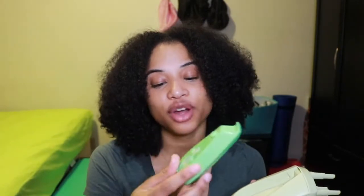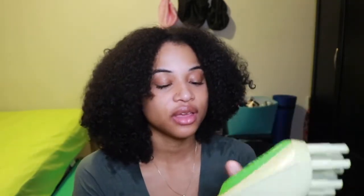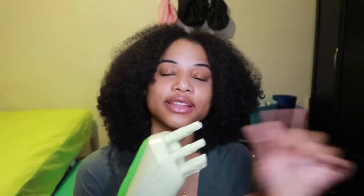One of the ways I deep condition on wash day is by using a great tool that I love personally, and it's called the Q-Redo. The Q-Redo is a handheld steamer. All you have to do is put water into the attachment part right here, wait until the button turns red, press the button, and steam will blow right out. It's very simple. Let me show you guys how I use it.